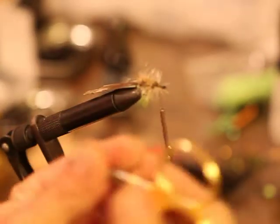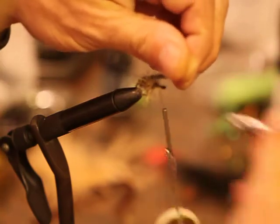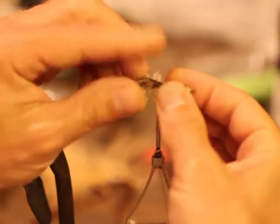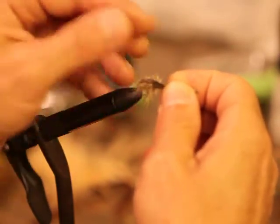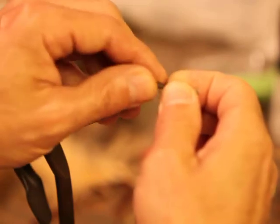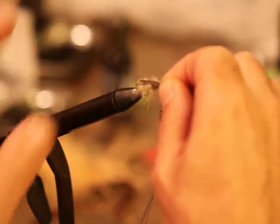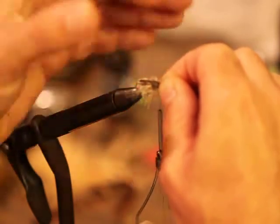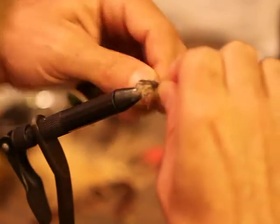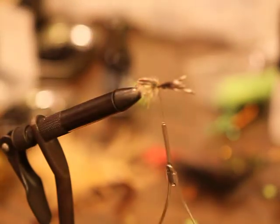Now I'm going to take my scissors — or the back end of whatever tool you have — find the center and pull this forward. I'm going to pull kind of tight, and if it splits down the middle, who cares. The reason we went down the bend of the shank is that when you pull this tight, it's going to tend to cup the feathers and push them down, which is going to aid your fly in riding hook point up. That looks good.